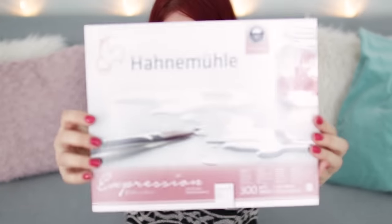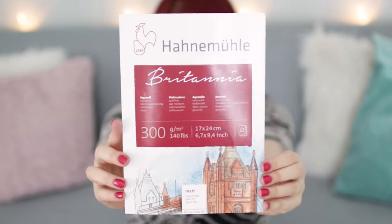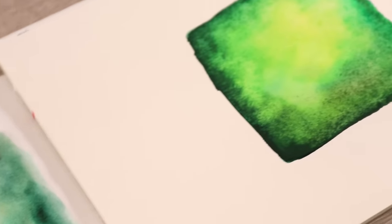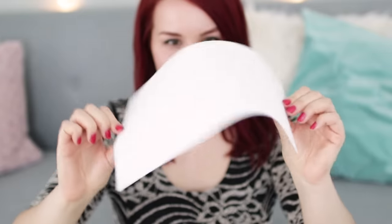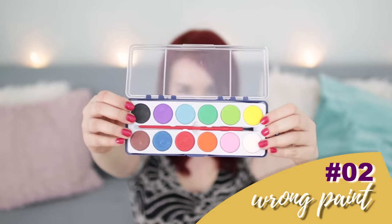I would recommend watercolor paper with a weight of at least 100 to 140 lbs. You can clearly see the difference — I used the same watercolors but just a different type of paper. Paper made especially for watercolors will not only give you time to paint and experiment, but it will also make the whole painting experience even better. Why make painting harder than it has to be?